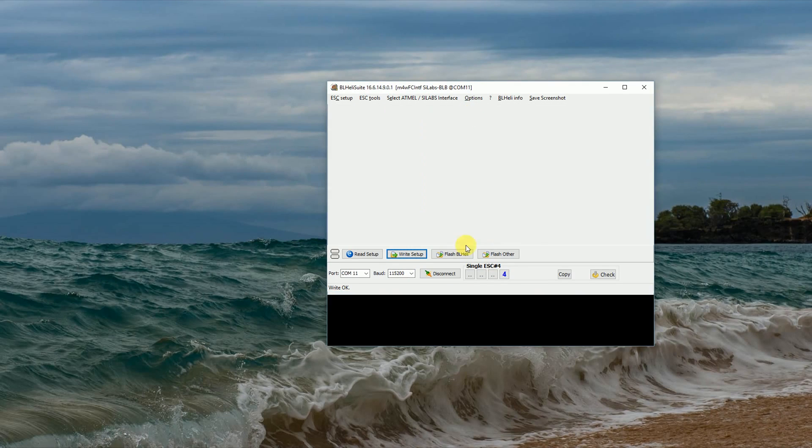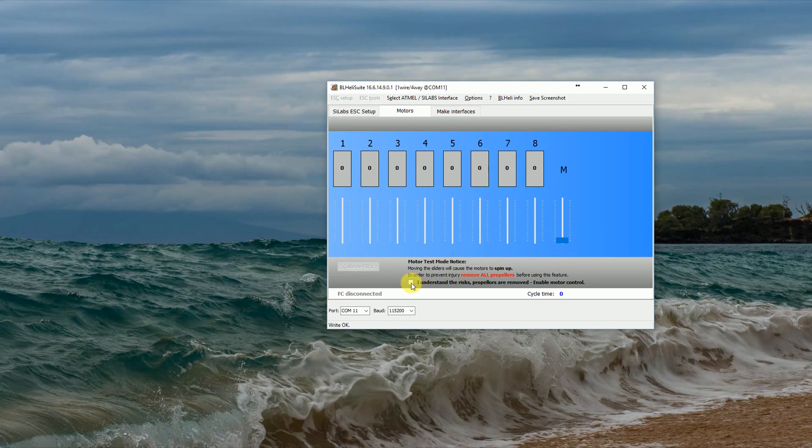Now we'll go in and check our motors. My props are off. A good way to check your motors is to put a little piece of painter's tape on so it's really easy to see which direction they're going. But I just spin them up like this. That's spinning that way, that's spinning that way, that's spinning outwards, and that's spinning outwards. All my props are going in the right direction.